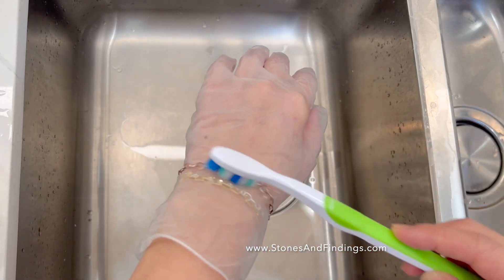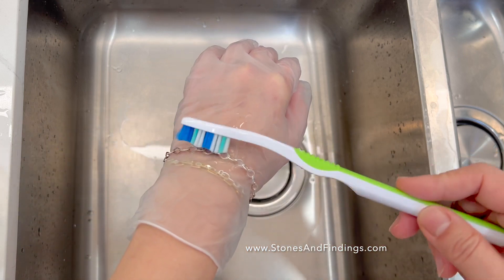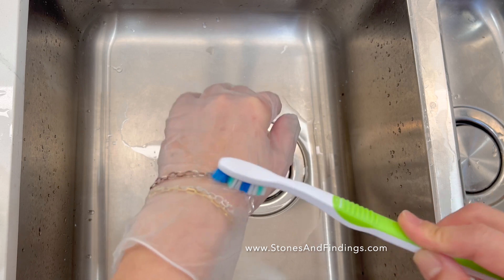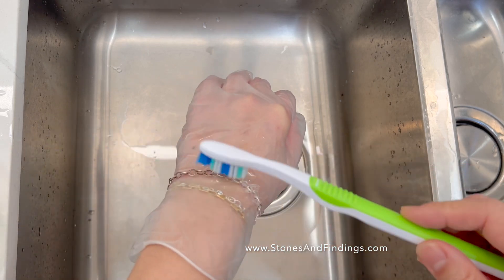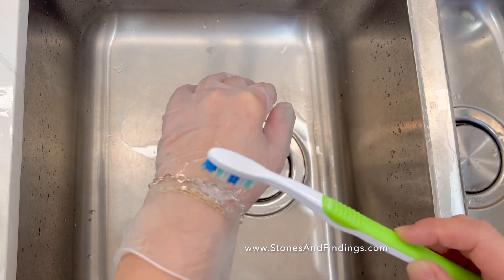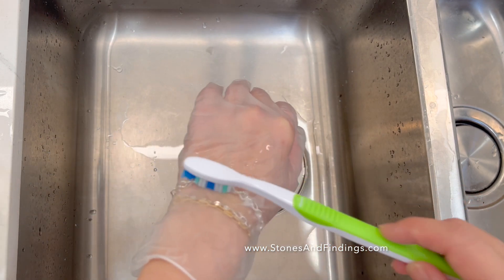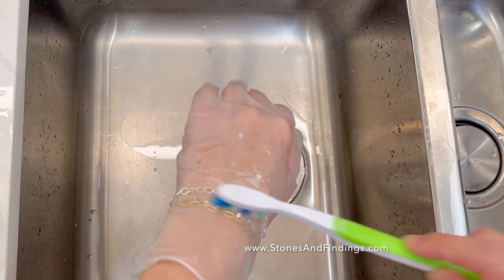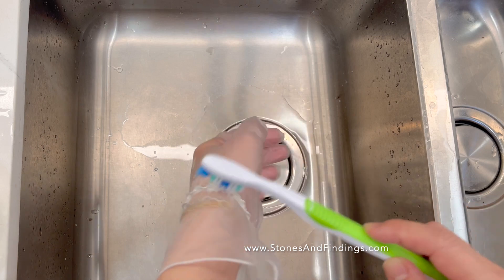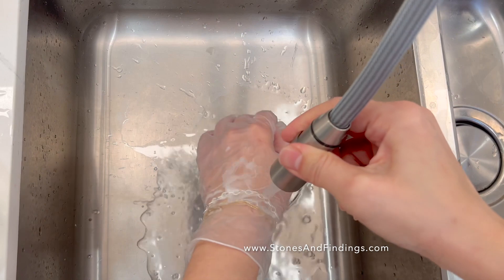And then what I do is I coat the whole thing, and you can see it working already. Like this. And then I rinse in warm water.